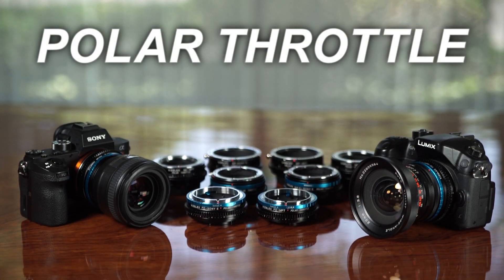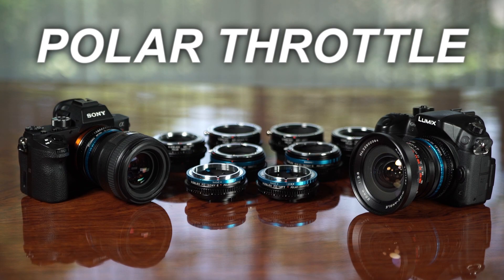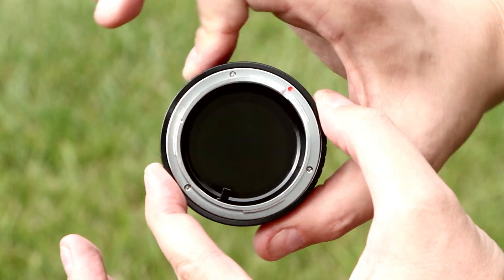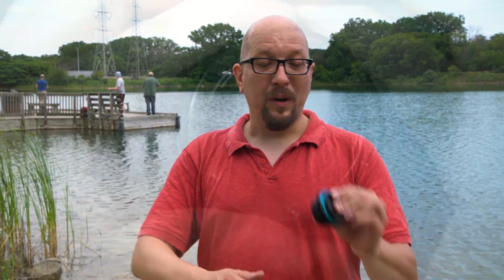It's the Polar Throttle. That name may sound familiar because we've talked a lot about our ND Throttle, which is a family of lens adapters with a built-in variable ND right inside the adapter. So we took that idea and put a circular polarizer right into the Polar Throttle.